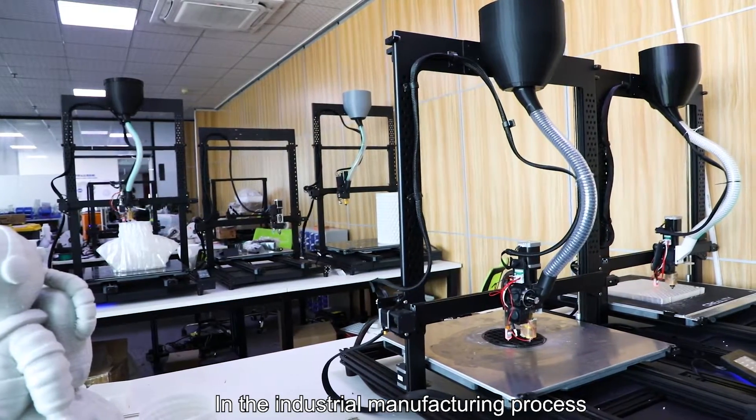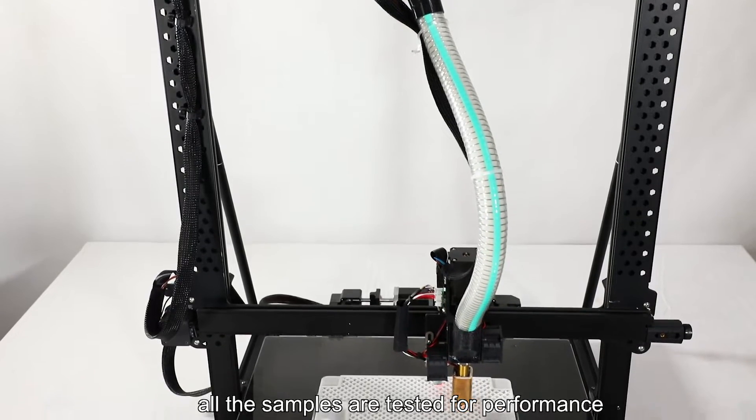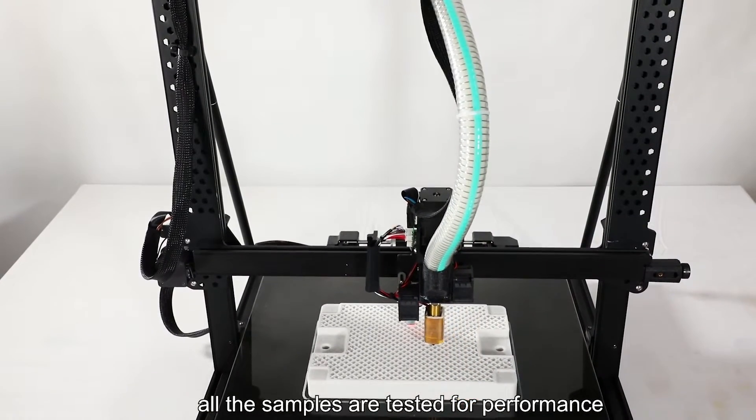In the industrial manufacturing process, after the product design, all the samples are tested for performance.